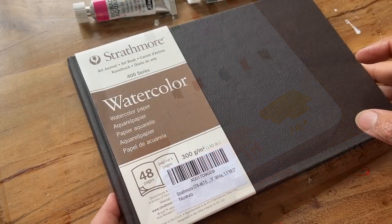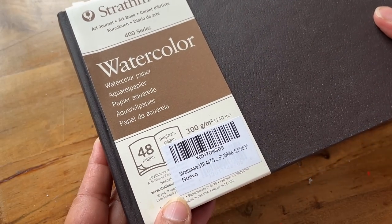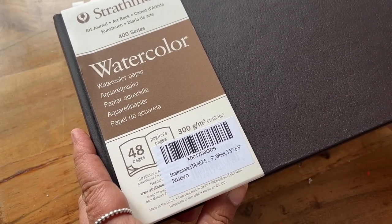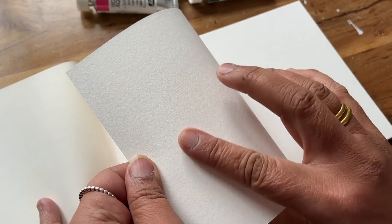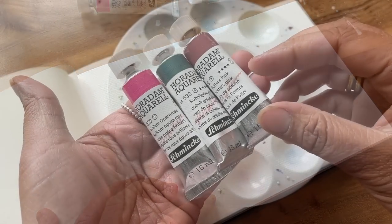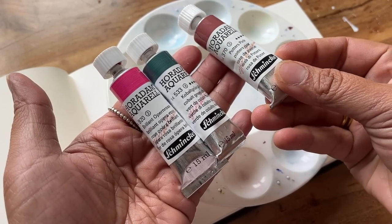Now let's move on to the Strathmore Watercolour Sketchbook 400 series. It has 48 pages and it's 300 GSM. Taking a closer look we can see that it's quite textured on one side but less so on the other. Funnily enough, a lot of people say they reserve the first page of a sketchbook for swatches so they don't get overwhelmed by the fear of the blank page when they start a new sketchbook.